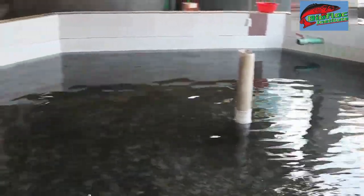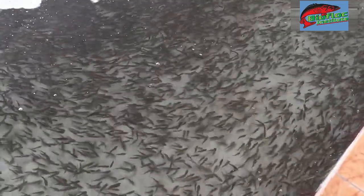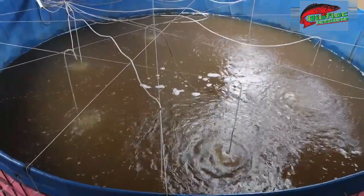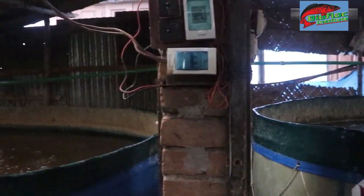The core of the biofloc tank is also around the biofloc tank. This is the test. We have a lot of training and we have to control the test. I have to control the test.